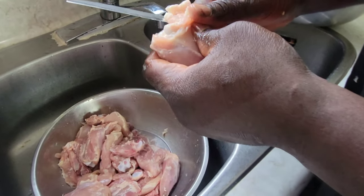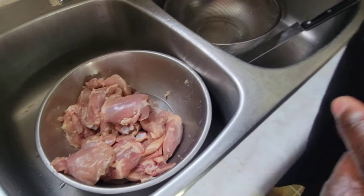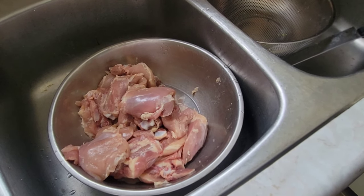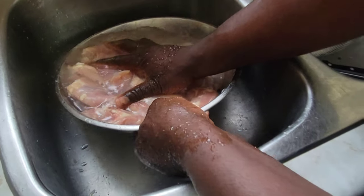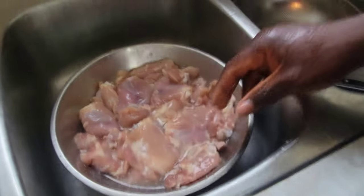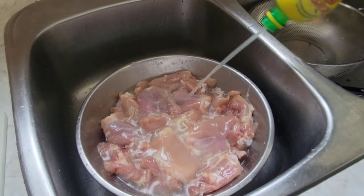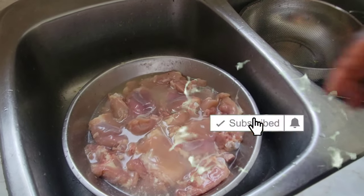Your chicken should look just like this. Now I'm going to wash the chicken — you always want to wash chicken because it can cause salmonella poisoning. Fill up your bowl and then add some lime juice. You can use vinegar, but we're using lime juice because we're making soup.